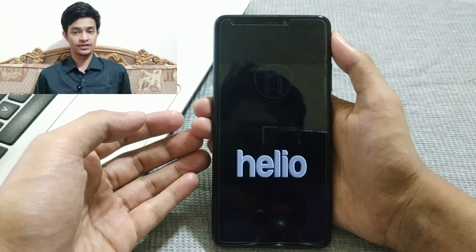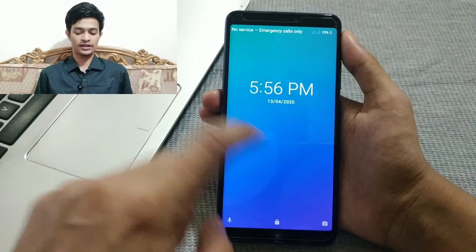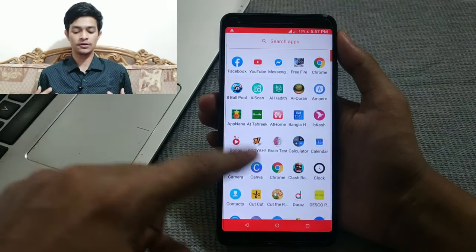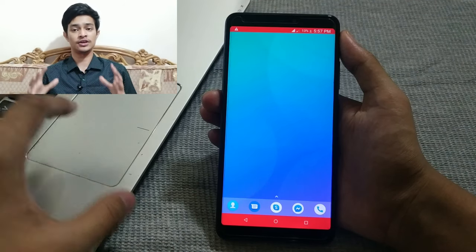As you can see, my device has restarted and is no longer in safe mode. All my third-party apps are back — that's how you exit safe mode on your Android device.